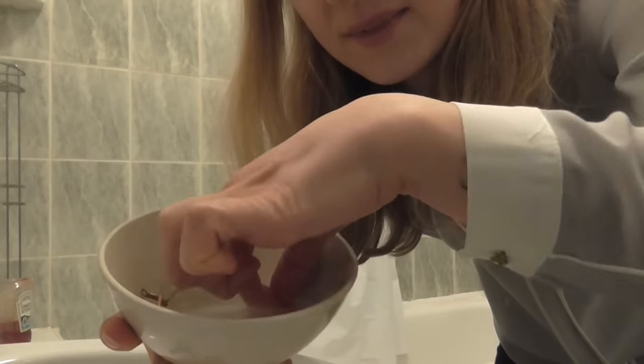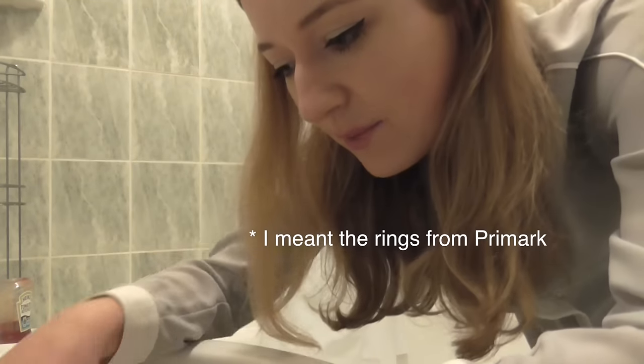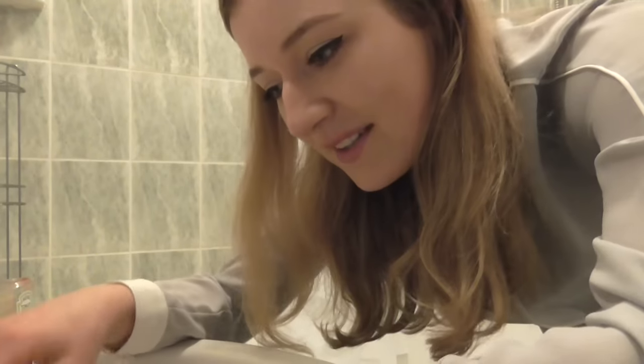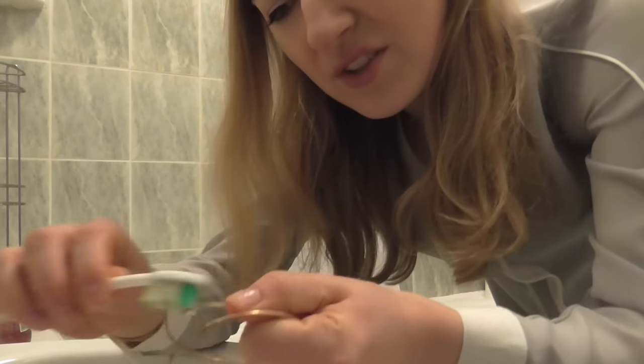I'm taking this out and doing the similar thing we did with the earrings. I'm getting a toothbrush, putting it in there, and just doing the little brushy brushy.